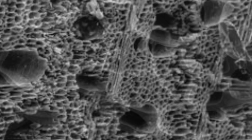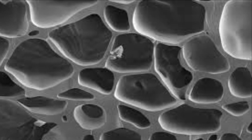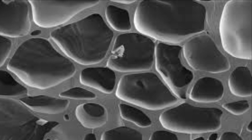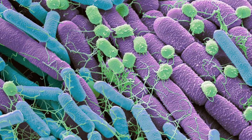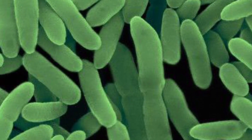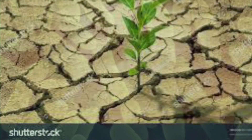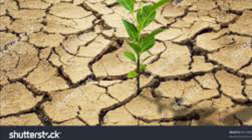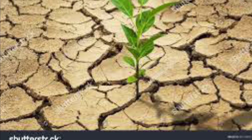If you look at biochar under a microscope, it's very porous, and each of those holes can be hotels for your microbes. During times of drought, your microbes can retreat in there and not lose their moisture and not die. That way you don't lose your whole colony during times of drought.